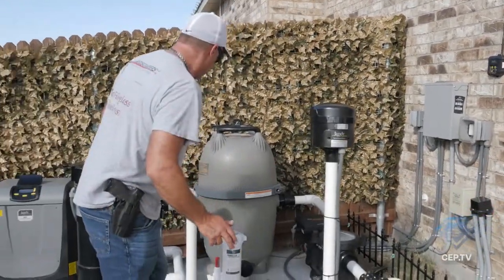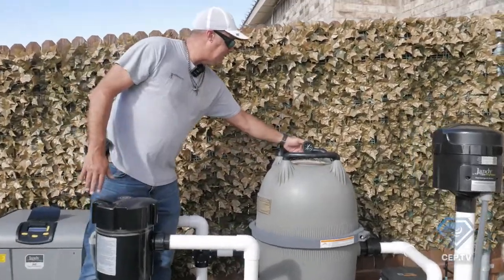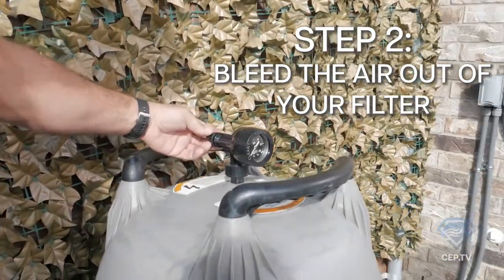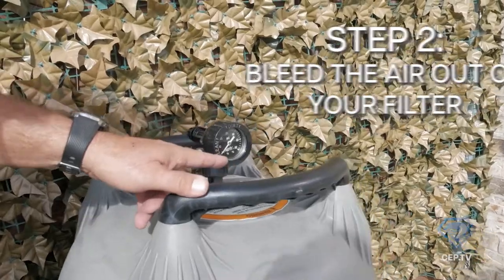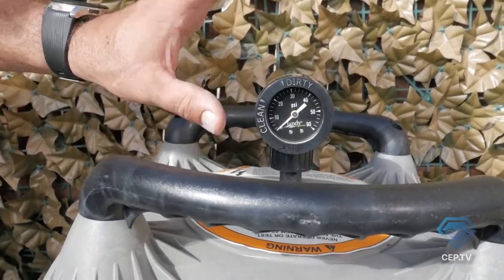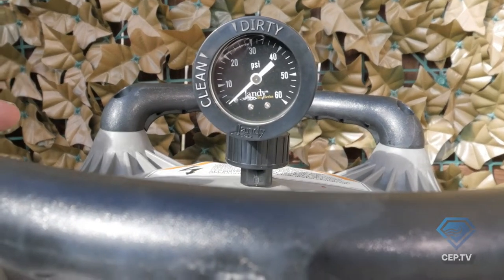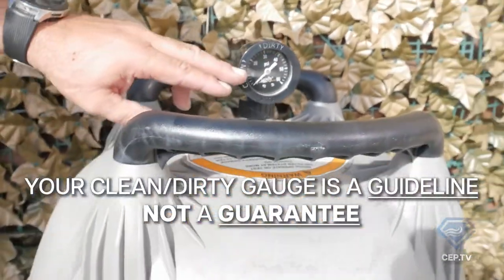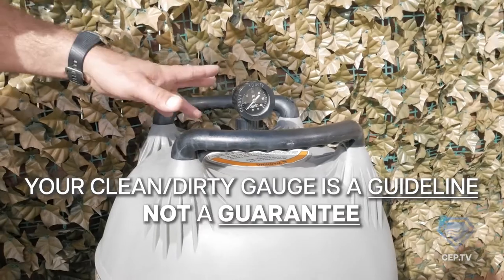The next thing you're going to want to do is come over here and bleed the air out. On this Jandy, it's right on the back of the gauge. While it's bleeding the air out, let's talk about this gauge for a second. This clean-and-dirty indicator is not an exact scientific gauge — depending on how far away you are from your particular pool, it's a fairly decent guide but not the only thing you should be looking at.